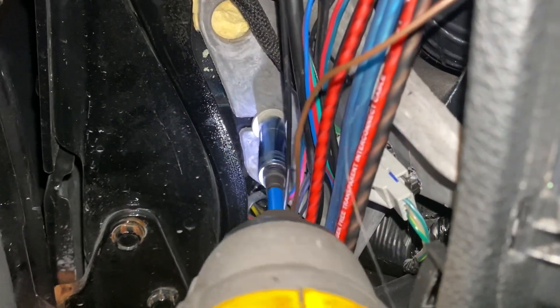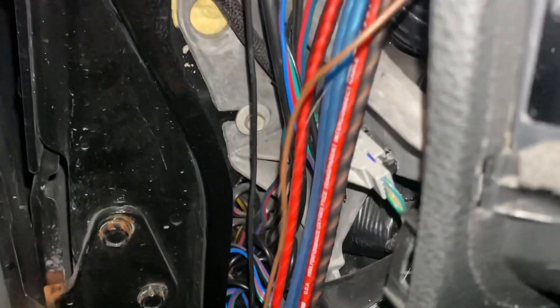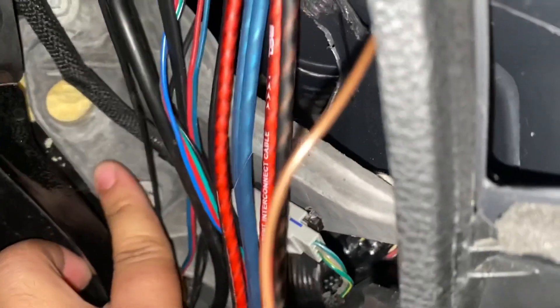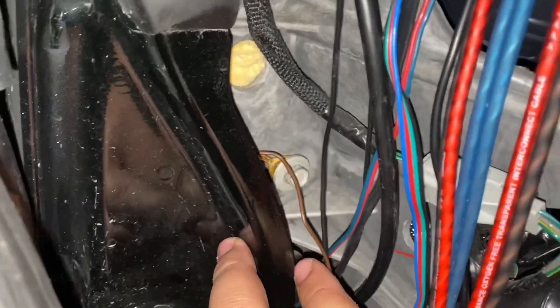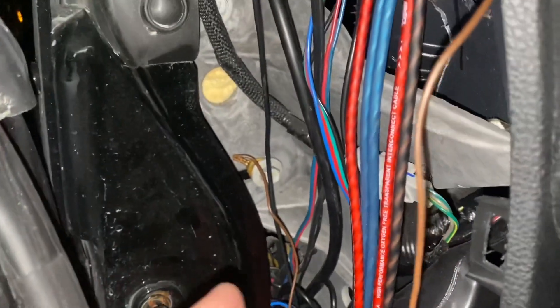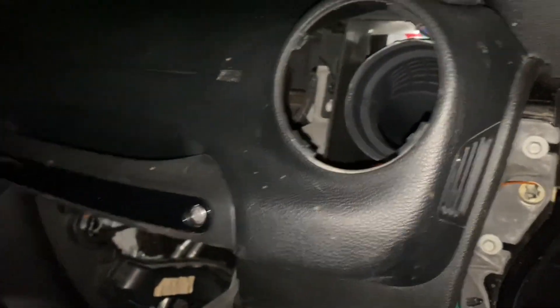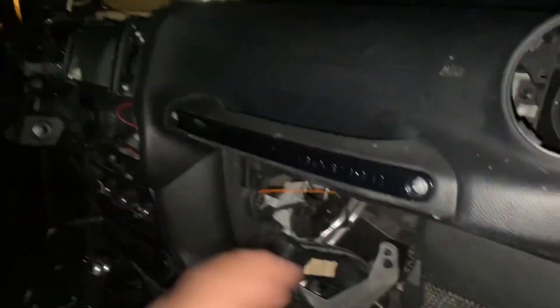Go ahead and grab your ten millimeter socket. Let's go ahead and screw it — we're connecting the ground, then we'll tie it right back up. Screw this so it's nice and snug. Before we start putting everything back and zip tying everything, we're going to make sure the lights work the way they're supposed to.